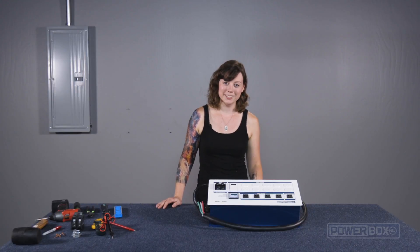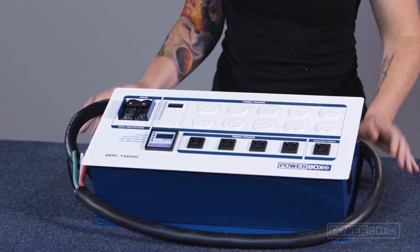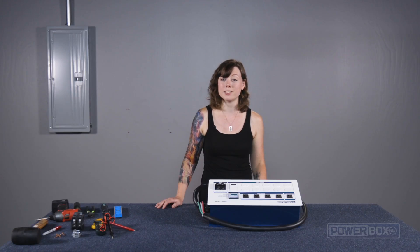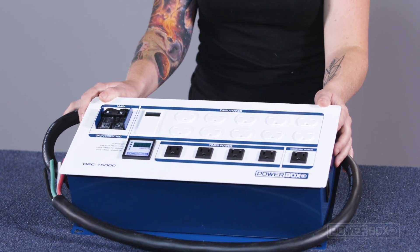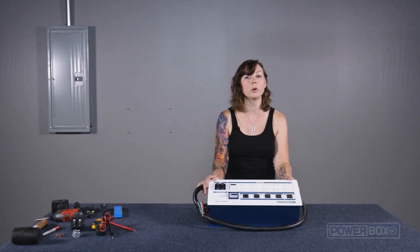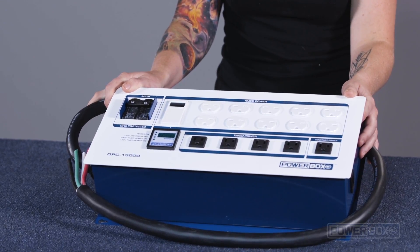Hi, I'm Havana Mahoney with PowerBox, and today we're going to walk you through the installation of a PowerBox DPC-15000 lighting controller without having to hire an expensive electrician. The DPC-15000 is a 10-light controller that connects to 240-volt power and provides safety-enhanced 240-volt timed power output, so you can precisely control your light cycles.